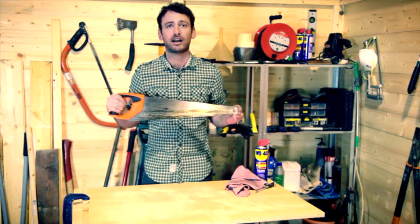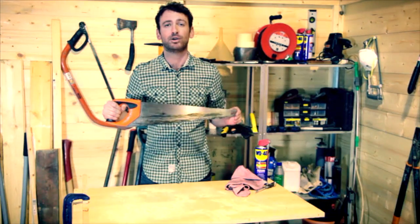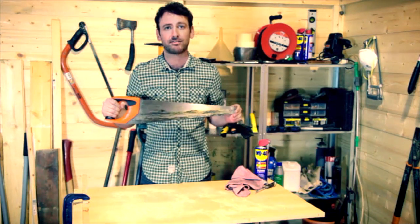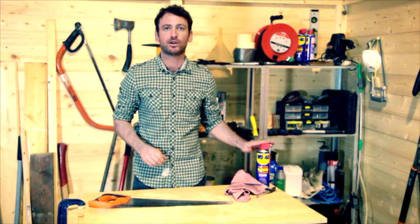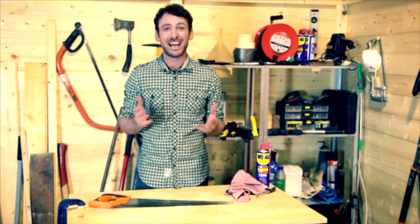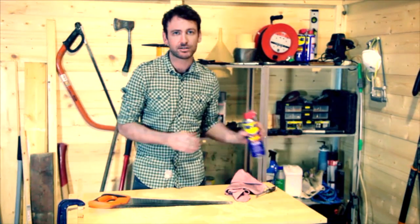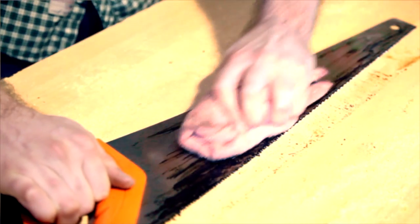I always say look after your tools and they'll look after you. But things like this saw won't cut cleanly if it's filthy. This has got roofing tar on, but resin from cutting wood can just as easily clog up the teeth and make it stick. But it's not as difficult as it looks to get it clean. You won't believe this, but WD-40 multi-use product will get rid of all that grime, tar, even resin, and bring up your blade as good as new. All you need to do is give it a spray and a good wipe.